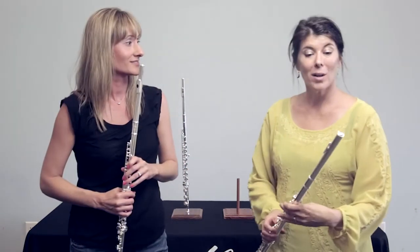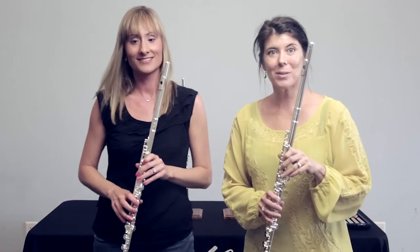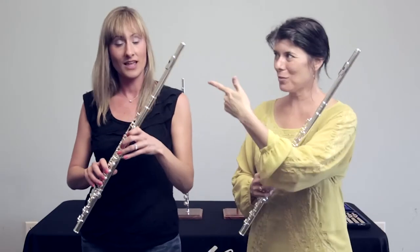It feels so great. So here are the 907 Altus with a Z cut and a V cut.